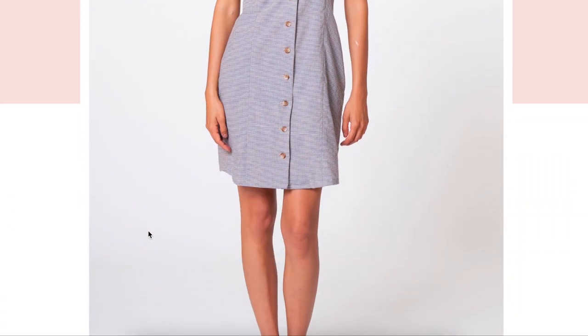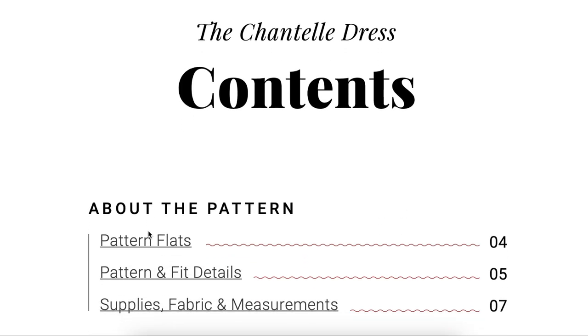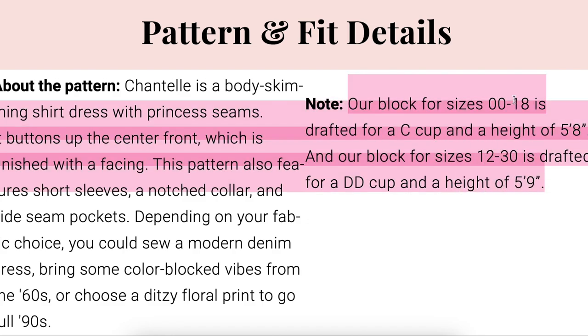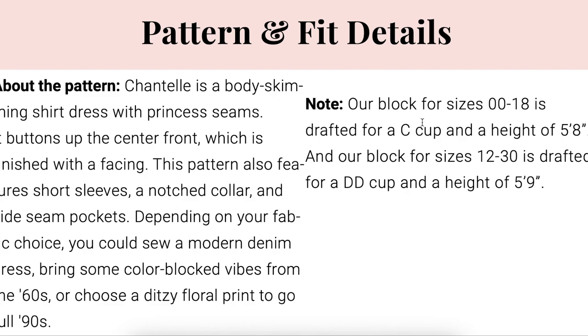When talking about fit for Seamwork, go to the fit details page five and notice that their block is drafted for a C cup. The straight sizes are for a C cup and a height of 5'8", and the plus sizes are a double D cup and a height of 5'9". No matter which block you choose, double-check your cup size and your height. I'm close enough to a C cup, but I'm only 5'5" so I'll need to reduce the height.